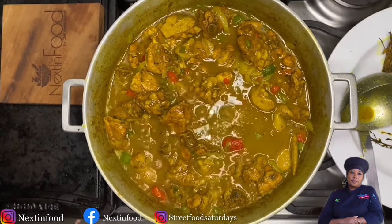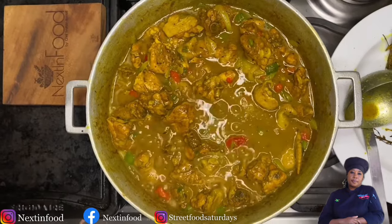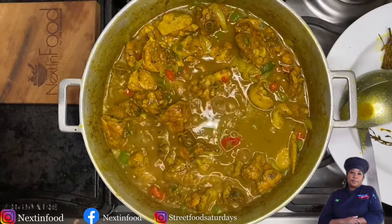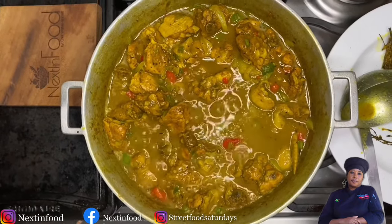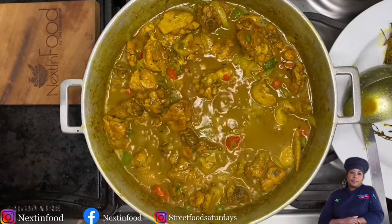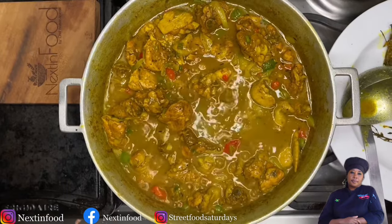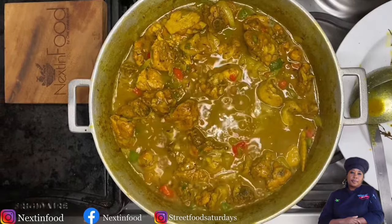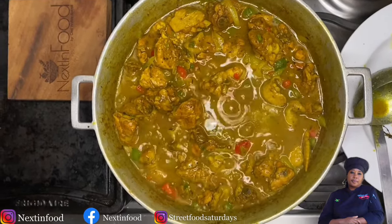Do not overcook your curry chicken — you want the meat to firmly attach itself to the bone and not fall off. Thank you for watching; I do hope you found this tutorial informative. Remember to like and share. I am your Diva Chef Simone Walker Barrett — I'll see you next time with another of my family's favorite Jamaican comfort foods. Take care!